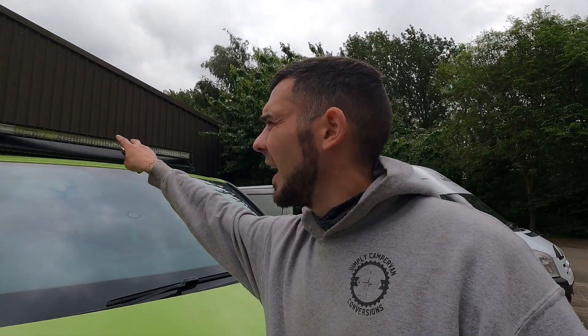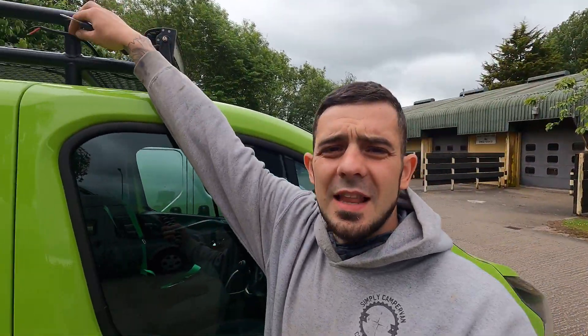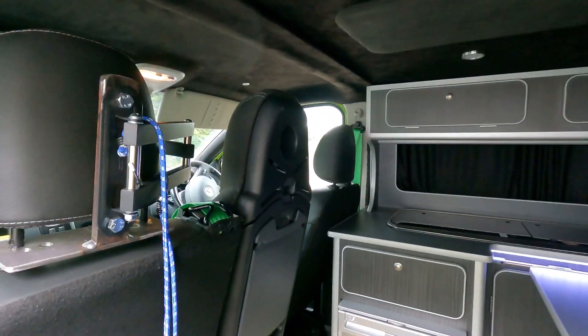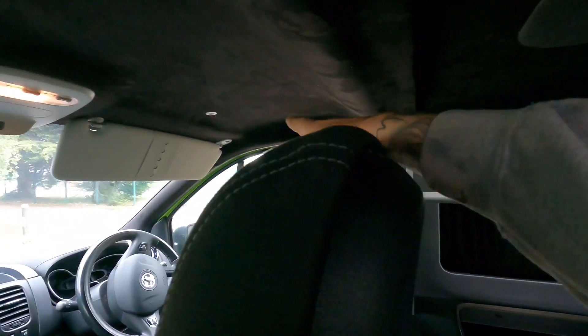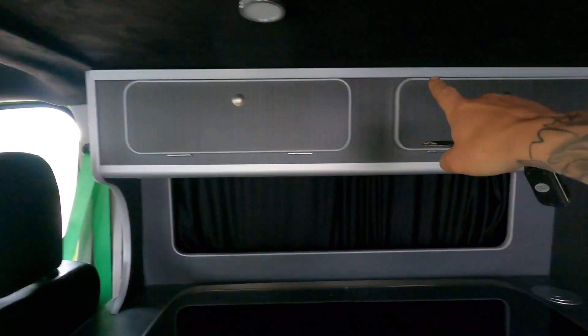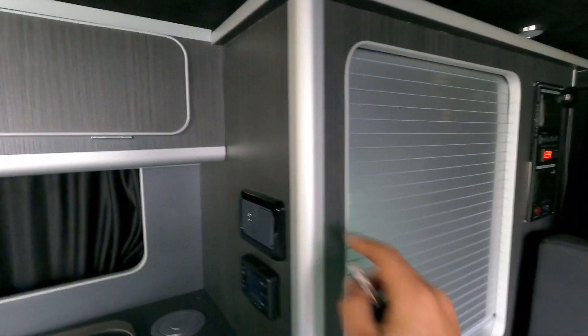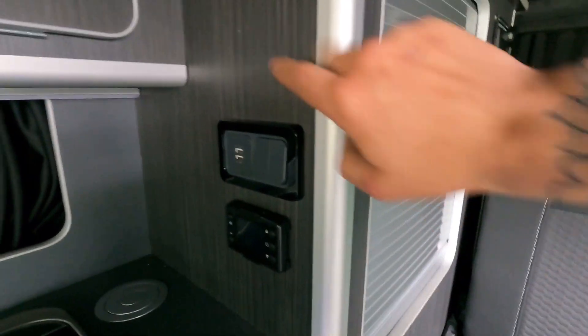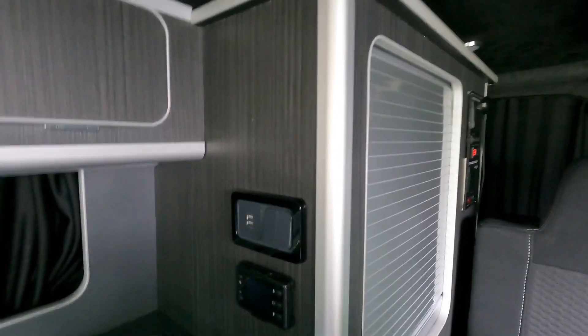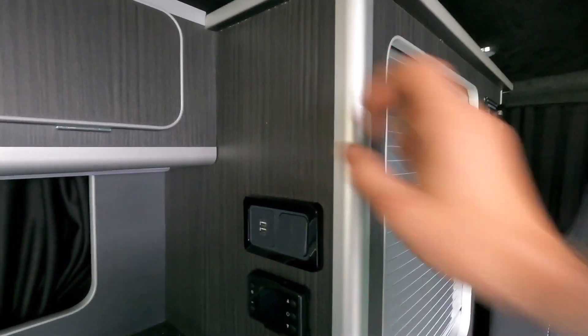We'll be fitting a double entry gland for the solar panel live and negative to come through, and we're also going to be running the light bar wire into a separate entry gland. Once inside we're going to have to remove the headliner to bring the cables in, then run them through the backs of these cupboards and into here. The solar controller is going to go near the batteries — you access it from the rear — and then we have a display monitor that will go up front so they can monitor everything without the big controller on show.